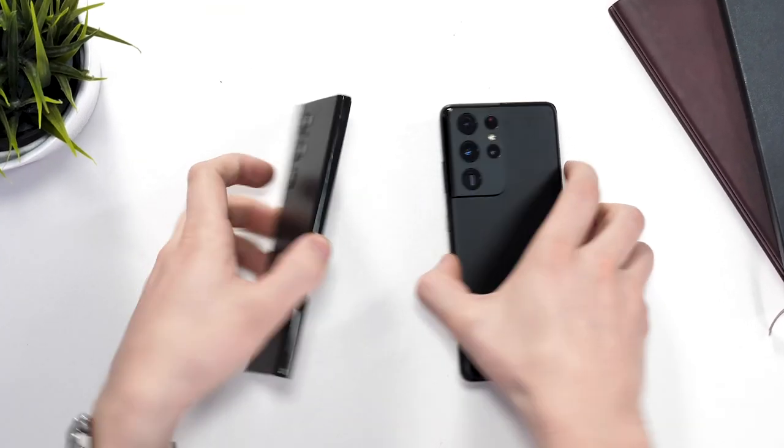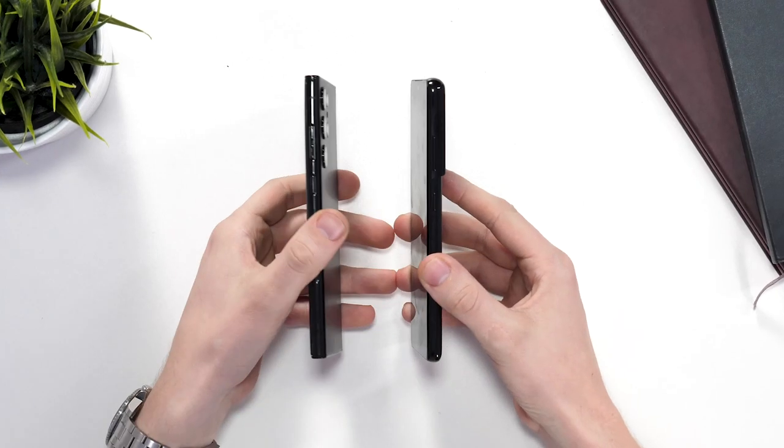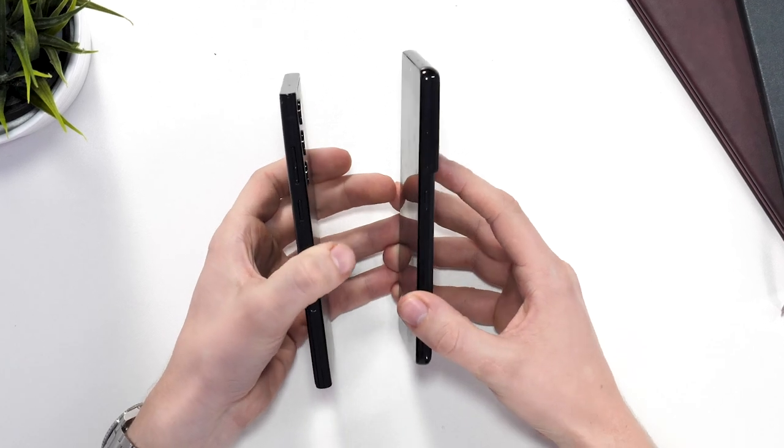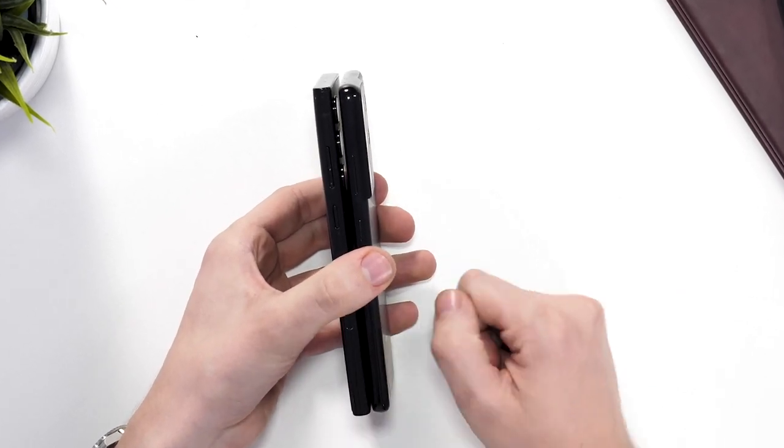As you can see, the phone is roughly the same size around the front and we still have a single selfie camera up top. On the sides, there's not much difference other than the design changes, and the buttons have been slightly moved up compared to the S21 Ultra.